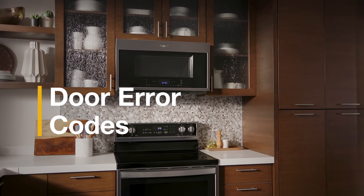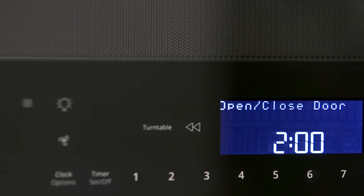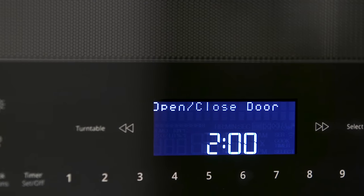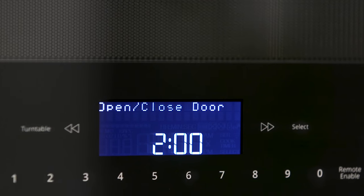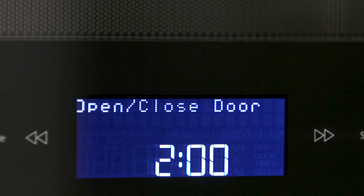Error codes are your microwave's way of letting you know something's not quite right. If you see the words 'door' or 'open close door' pop up on your microwave, it means that you closed the door and entered a command but never pressed the start button.